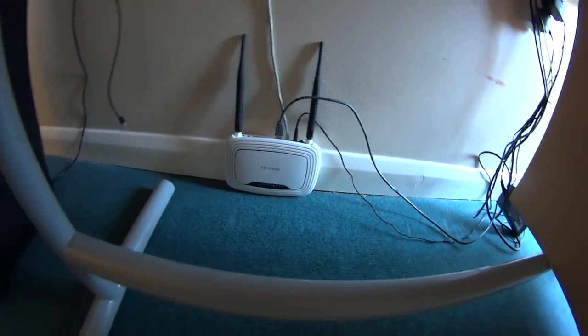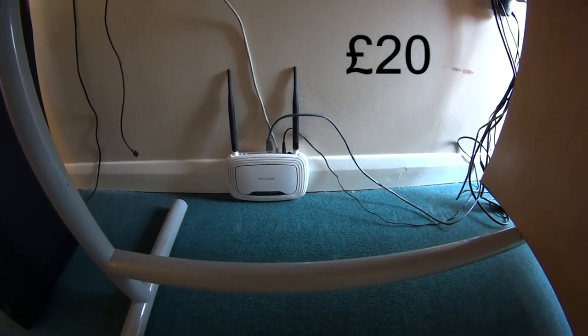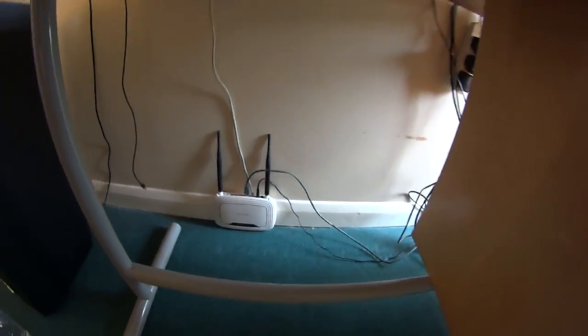You need to get a modem or router — I'm not sure exactly what it's called, but this is what it looks like. I got this one for 20 quid from Argos.